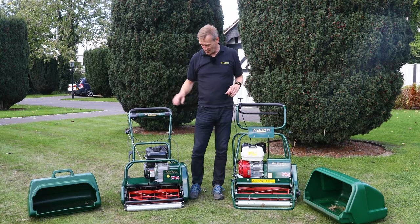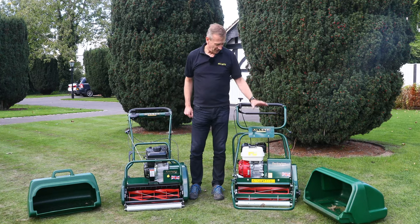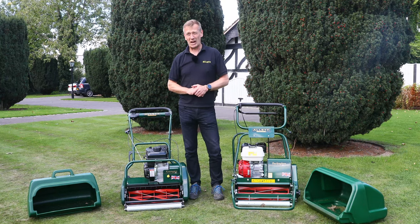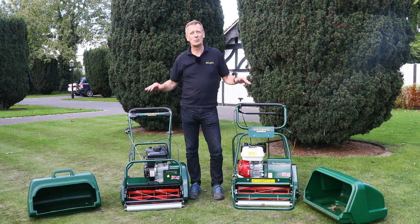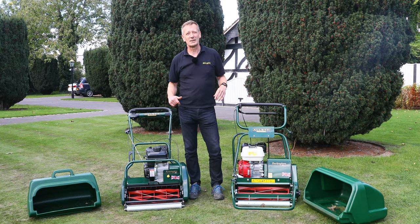If you need higher clip rates on the Kensington, you can go for a 10-bladed cartridge. On the Buckingham, your option would be to step up to the Westminster product — please look that up on the YouTube channel. Both machines have stepless height of cut adjustment, so you can dial in exactly where you need within that roughly 5 to 35 millimetre range.